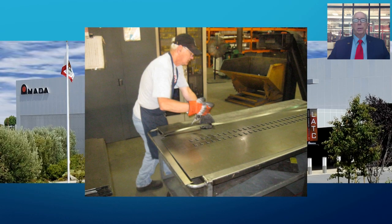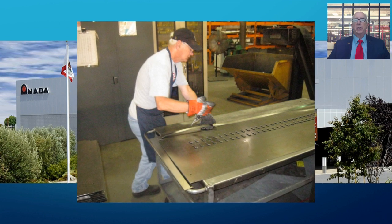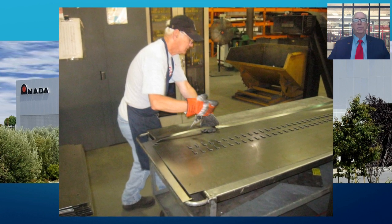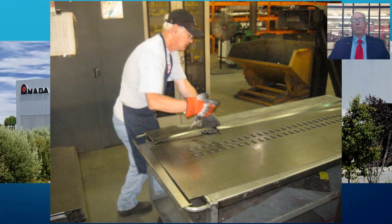Another major issue in dealing with parts fabricated on a punch laser or combination machine is the breakout and separation of parts from skeletons after processing sheets. This antiquated, labor-intensive, and somewhat dangerous process needs to go the way of dinosaurs and rotary dial phones.